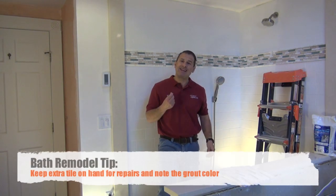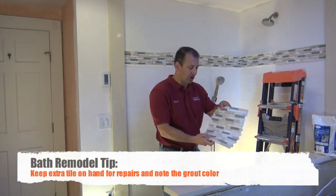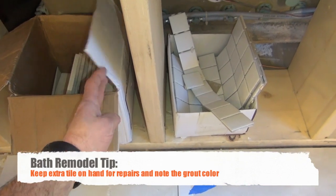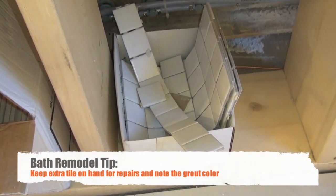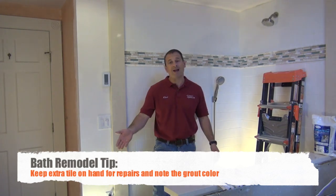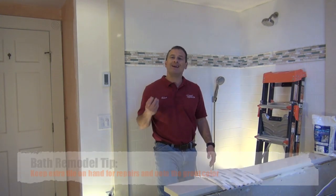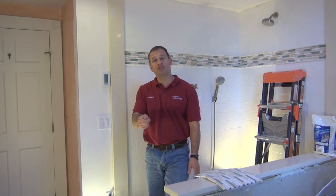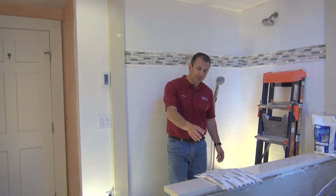Another good tip is to keep extra tile. Keep maybe a sheet or two of the accent tile, a half box of the subway tile, as well as the floor and shower tile. For repairs — if there's a leak, a damaged tile, or something drops and cracks a tile — it's good to have extras. Tile lots change and every lot has variations in color, so to ensure you have the right matching color, save some of the tiles you installed.